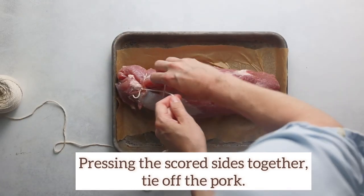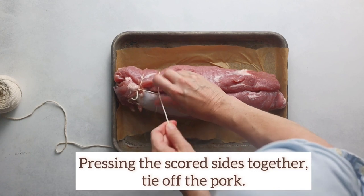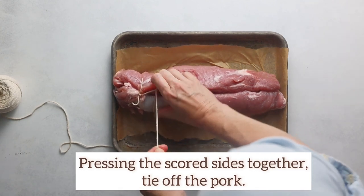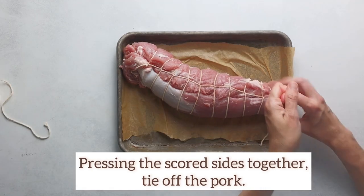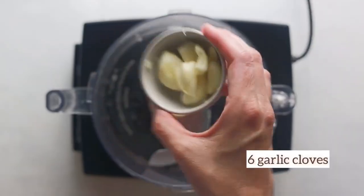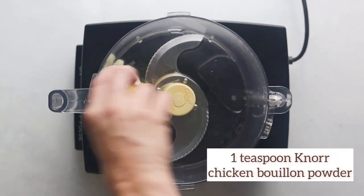Third, trim and discard the silver skin from the tenderloin so it won't get tough and chewy. Fourth, using a pair of knife or scissors, firmly criss-cross lines about one-eighth inch deep on the flat side of each tenderloin. Remember, it comes in a package with two.